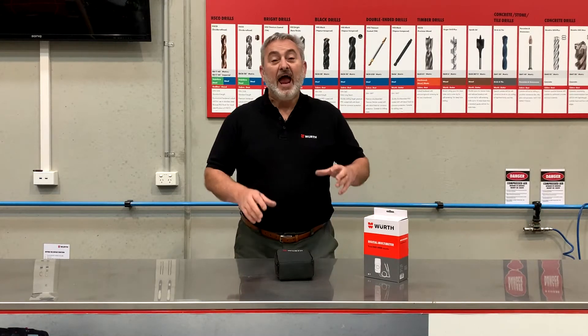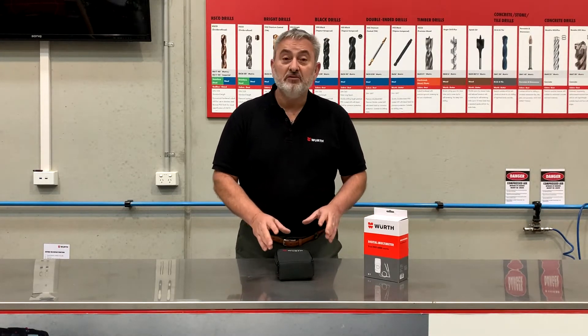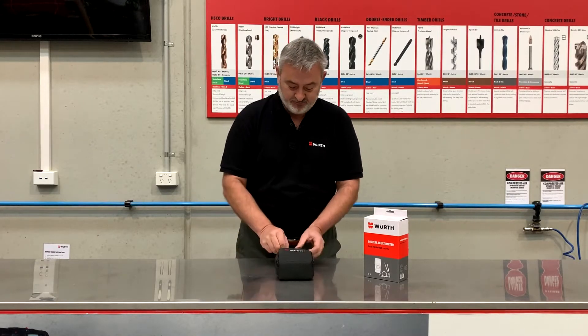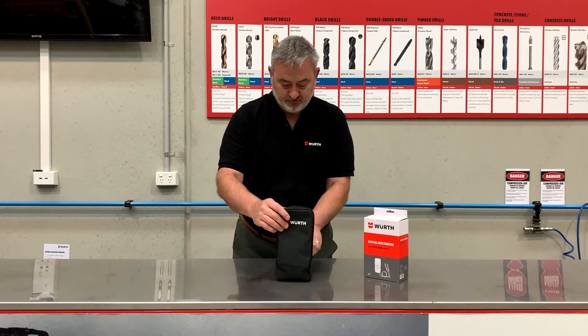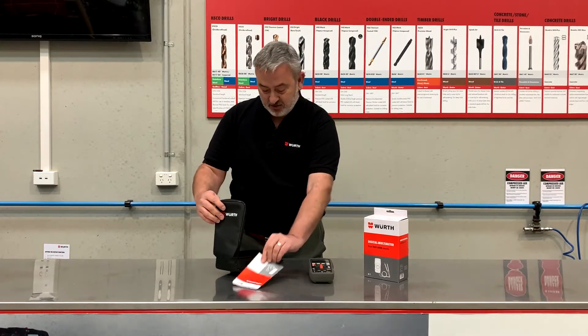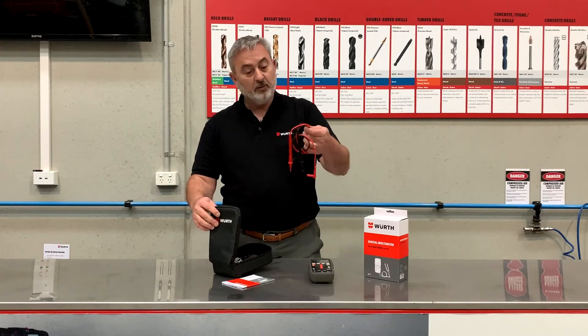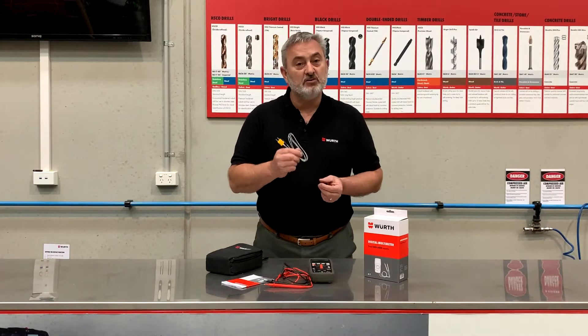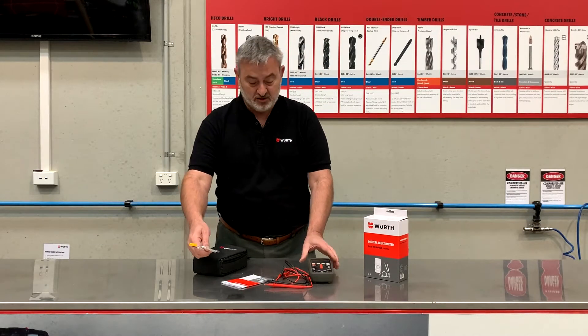G'day, it's Colin from Worth, and what we've got here is the Worth digital multimeter. Let's get it out of the packet and have a look. So we've got the multimeter, instructions, probes, and we've also got a temperature probe. Let's go through and have a look at some of the functions.